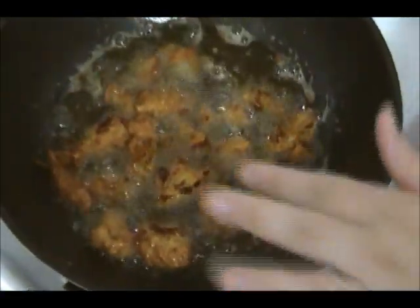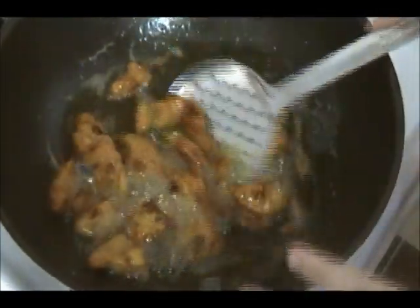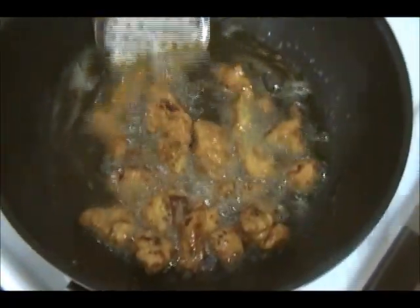It took me between 10 to 12 minutes to deep fry the chicken. You want to make sure it's nice and crispy. I can go ahead and take this out — this is ready now.